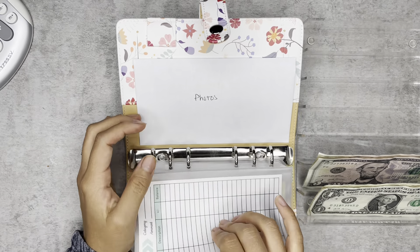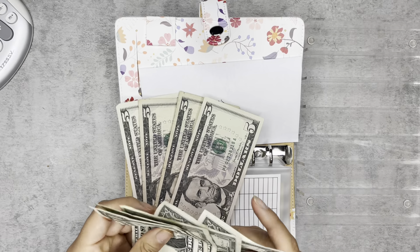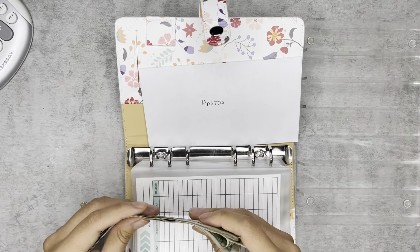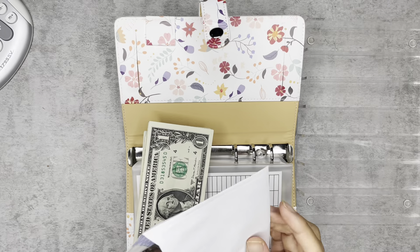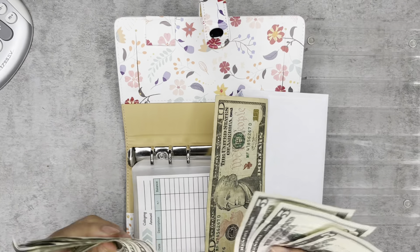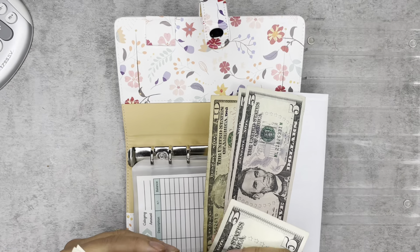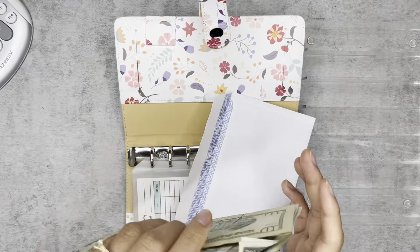Homeschool is not getting anything. Photos should be getting $25. Here's 20, one, two, three, four, five. So great. Photos — I don't have an actual envelope for it, so I'm just using a paper standard envelope here. We should have $50: 10, 20, 30, 40, 45, 50. Okay.